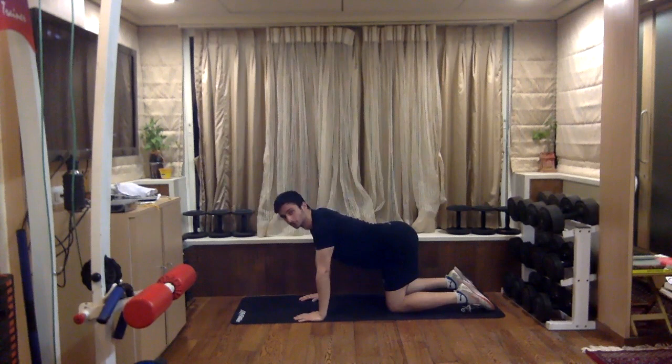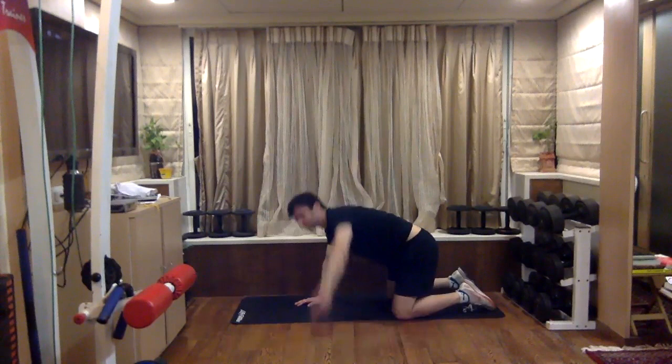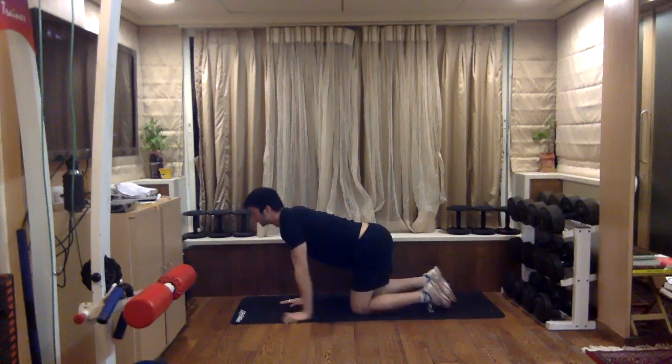Arch — change, open up and open up both sides. Change — right hand up, left leg up and hold. Getting into core activation, activating your core.